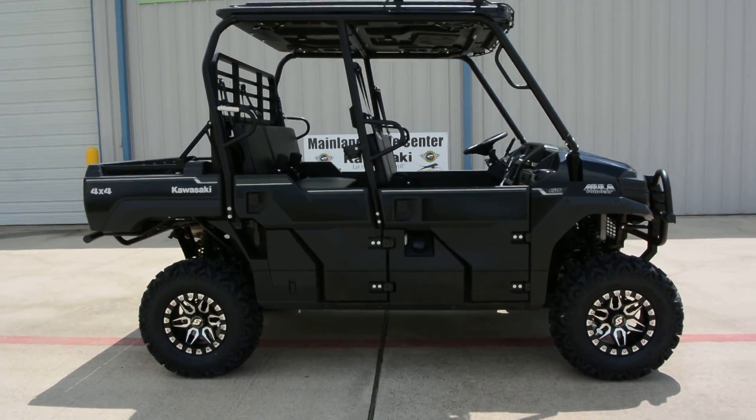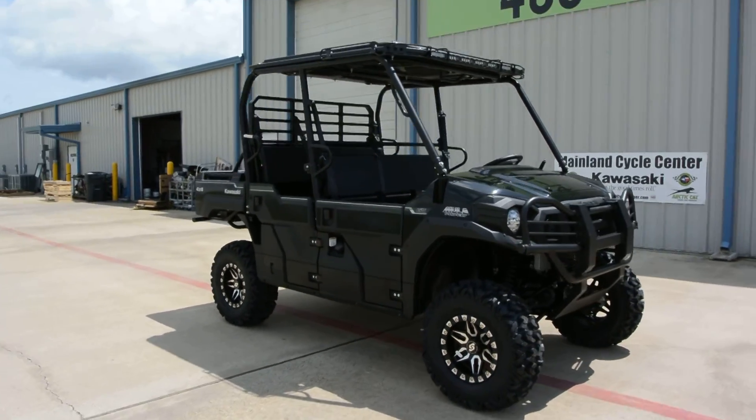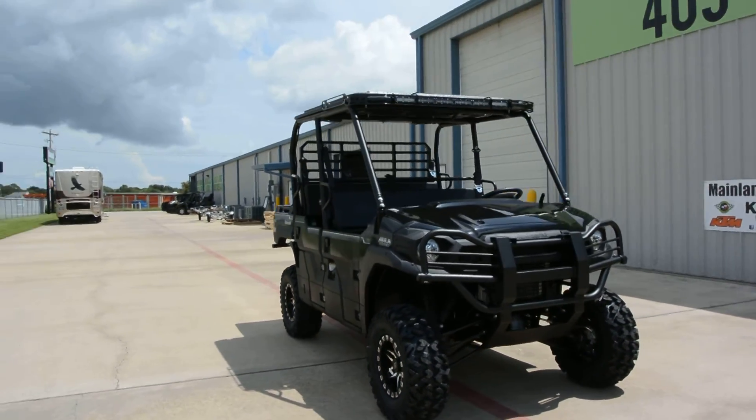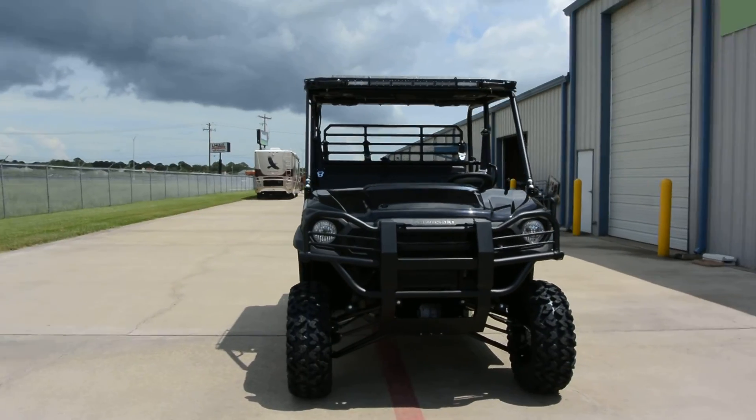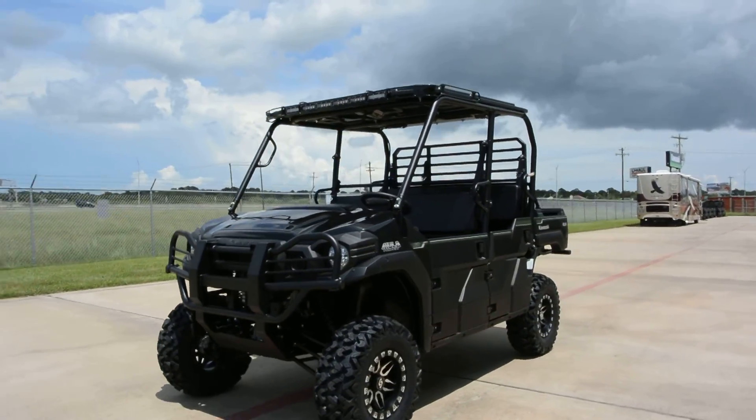Hi, Albert here with Mainland Cycle Center. Today I want to show you a 2016 Kawasaki Mule Pro FXT EPS. This is the standard EPS model in super black, and this one has a few upgrades to it.